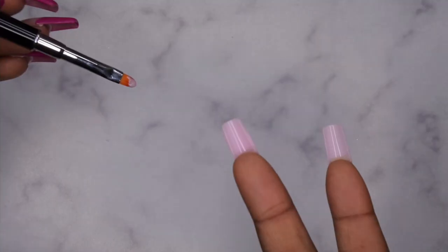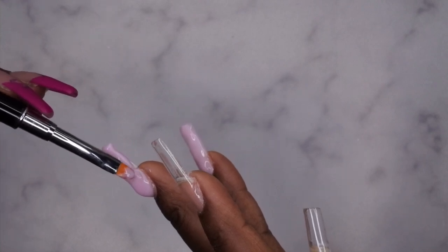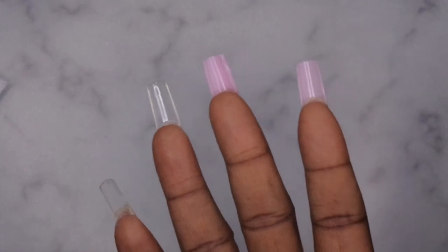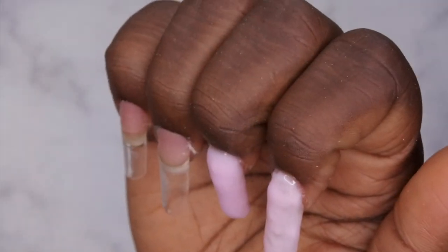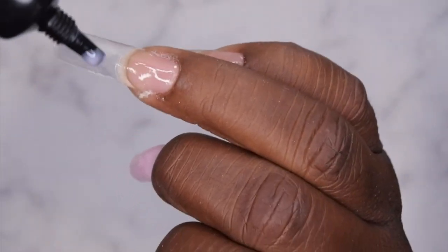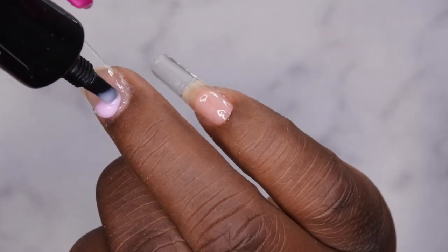I was still trying to let the product self-level, but because the gel has such a high viscosity it literally stays exactly where you put it. I went in with a brush to move the product and build the apex and structure of the nail. You can see the difference from the first to the second nail — on the second nail I was able to build a bit more of an apex. On the third nail I realized the key is to just continuously squeeze product onto the nail as you're moving it.